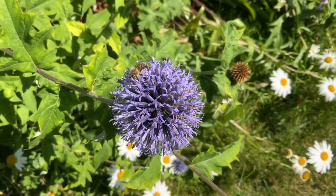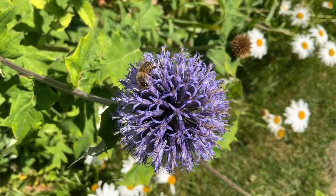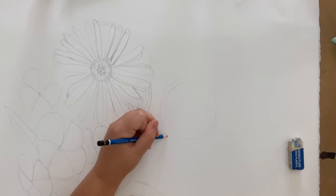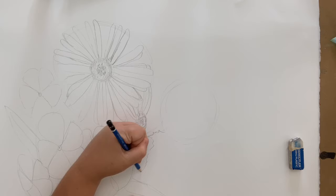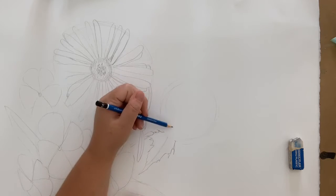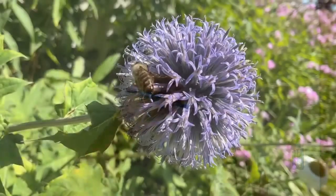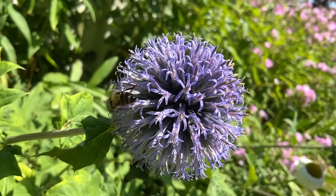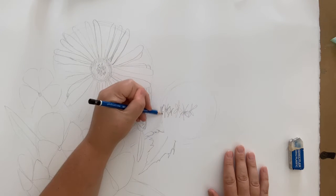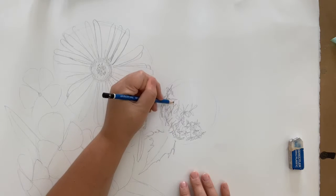This echinops, also known as globe thistle, has a little honeybee in it — let's watch it work for a minute. Let's draw in the basic shape, a big circle. Then I want to draw this sharp leaf; that's where the thistle part of its name comes from. To tell the truth, I found this part a bit tricky. There are many tiny purple flowers all connected to form a ball of flowers. Each of the little flowers looks like tiny trumpets with five thin petals. There are too many to draw each one, so I'm going to try and draw the gist of it — repeating small flower-ish shapes around the circle till it's filled in.